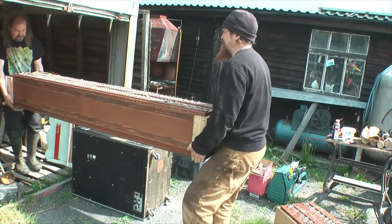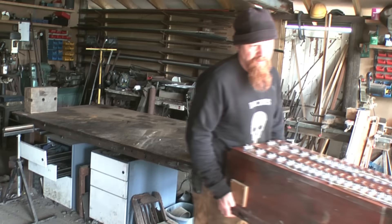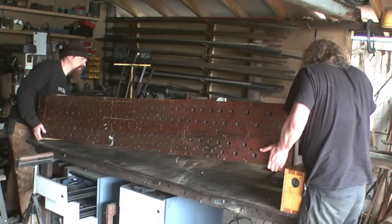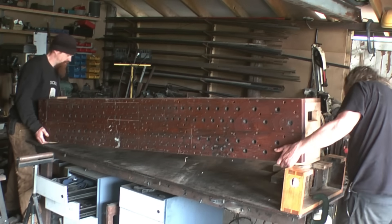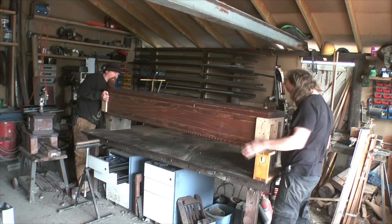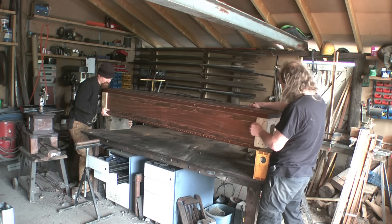Our next score for the project was finding these two massive wind chests with provision for 122 pipes on each chest. If we could get these working, we'd be well on our way towards a proper organ. These seem to have been high-pressure cinema organ chests originally, so perfect for us. They'd been converted for church use at some point, then taken out of service, and then ended up left behind during a house move.